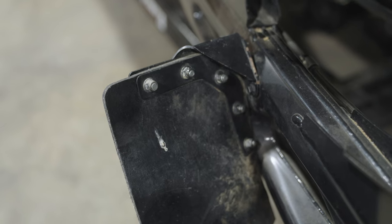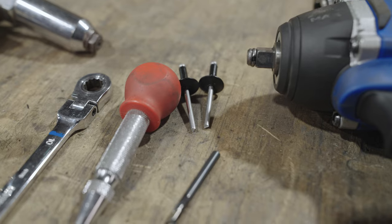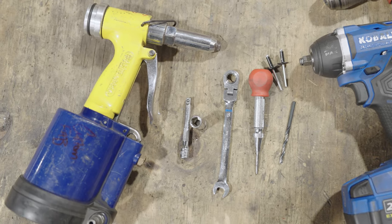A couple of install notes: you'll want to keep track of all the hardware you remove because you're going to be reusing all of it. One of the final steps is using a rivet gun — a manual rivet gun will work just fine, or if you have a pneumatic one, that works as well.